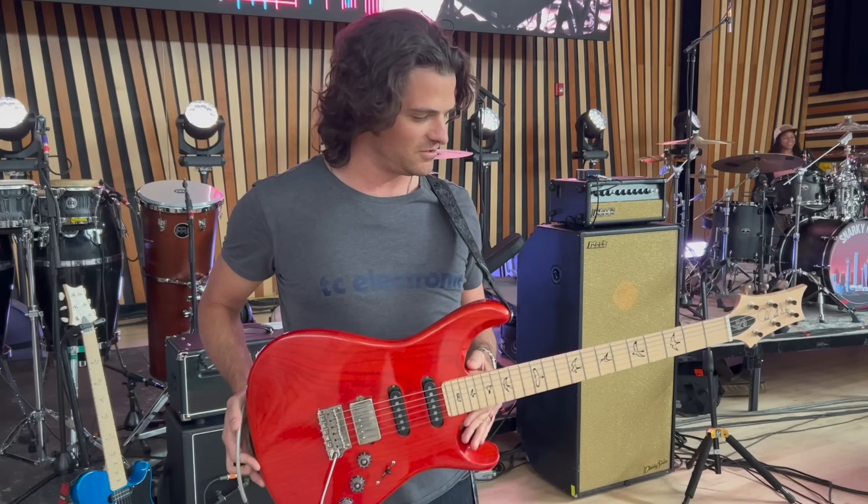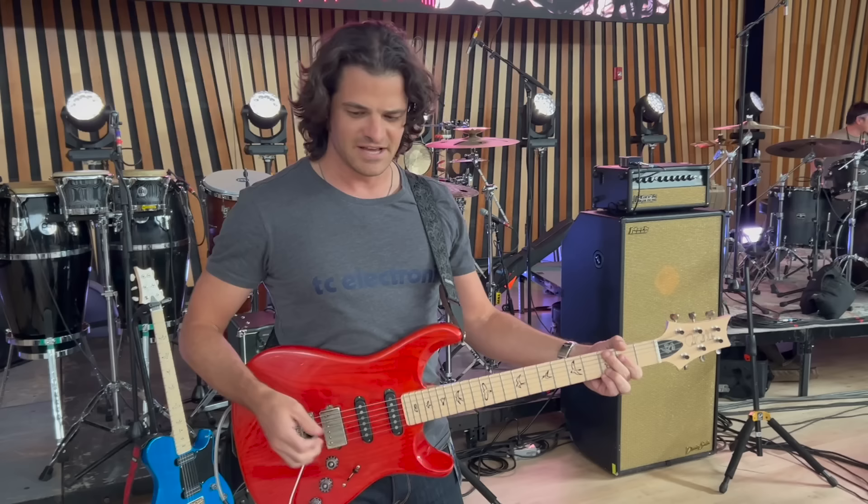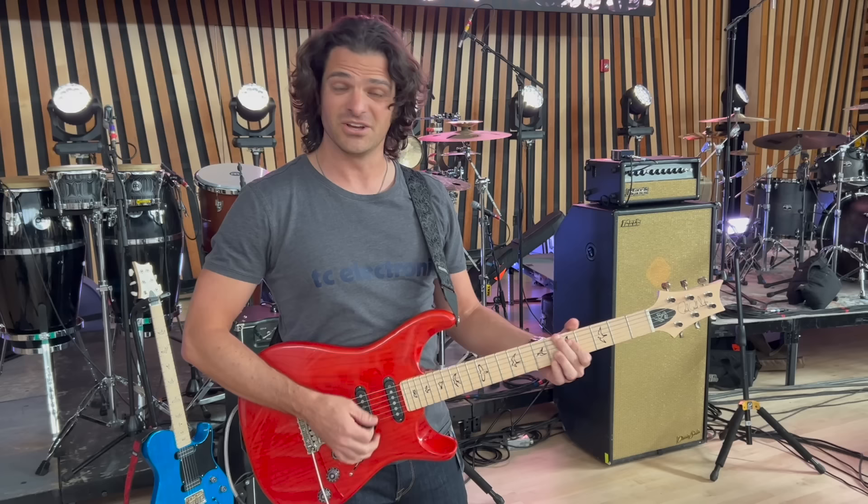We'll start with the guitar. PRS Fiore Signature Model — swamp ash body, maple neck, custom pickups for the guitar. We got some fun switching options that I use to incorporate different combinations of the pickup. 10-inch radius, 22 frets. And it sounds really good.